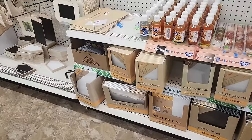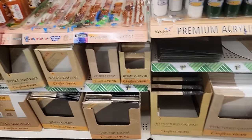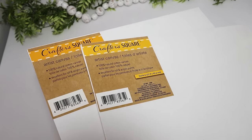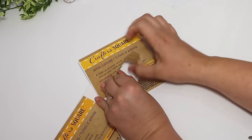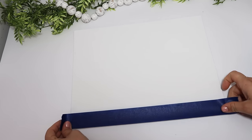Hey friends, today we are shopping the Dollar Tree for some canvases and wall art that we can give upgrades to using some fun hacks and DIY ideas to make these over into something beautiful. For this first project I wanted to go with the largest canvas I could find — these large flat ones that are 11 by 14 inches. They are a really great size to craft with and make the perfect wall art.